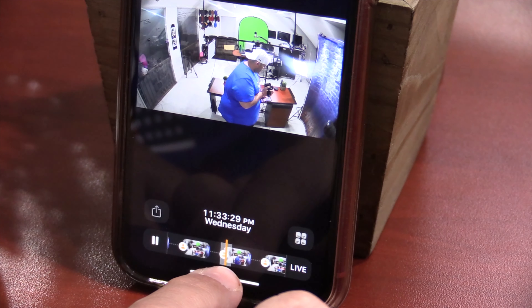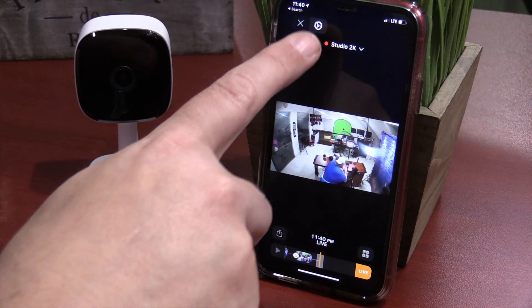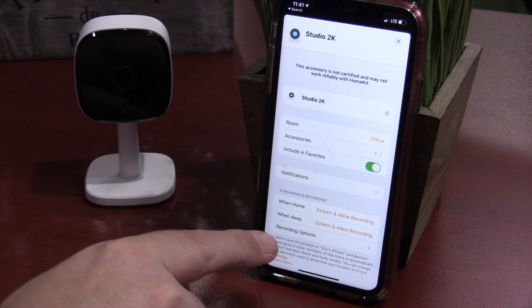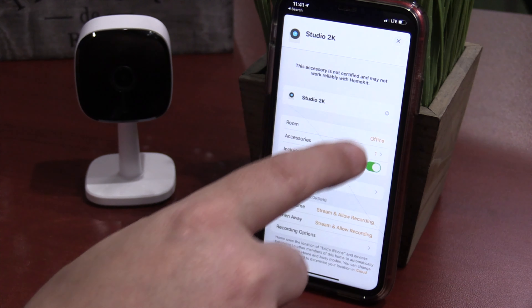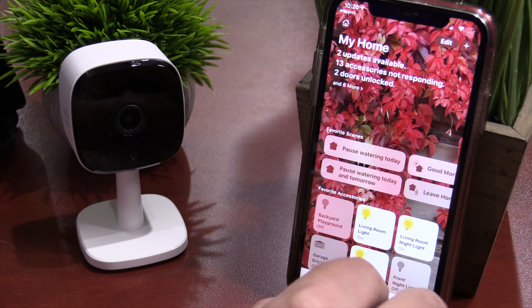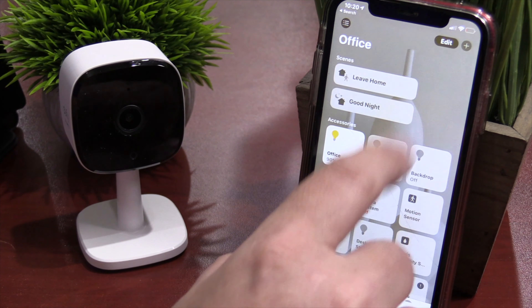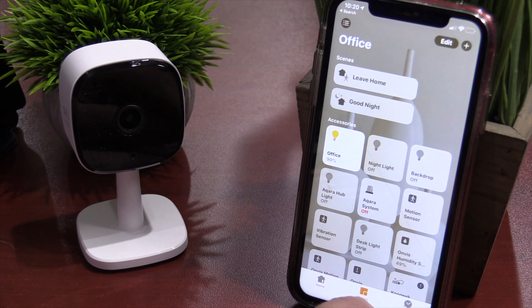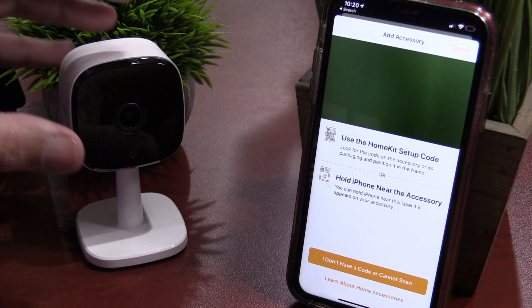Back to the main screen: if you start getting too many notifications, you can snooze them for 15 minutes, 30 minutes, one hour — whatever you need. Down at the bottom you can also see all your events listed out in one place. The next tab is the security mode tab, where you can set the cameras individually to home mode or away mode. That way when you're home you don't get notifications, and when you're away you can set that alarm off — and I've got to tell you, it is super loud.